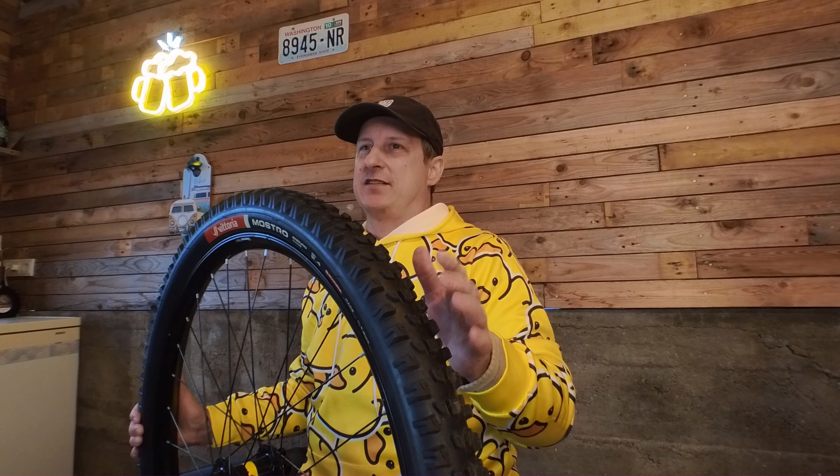When I saw this tire released, I picked up a few with my own money because I had to see what they were all about. These are my honest opinions, and they're not influenced in any way. I paid for these tires with my own money, and Vittoria will not receive the video or be able to review it before it's posted.